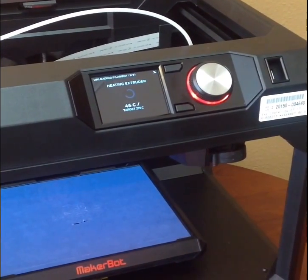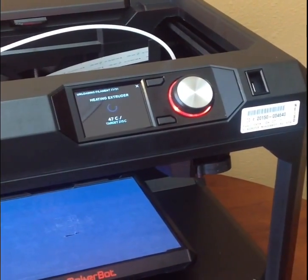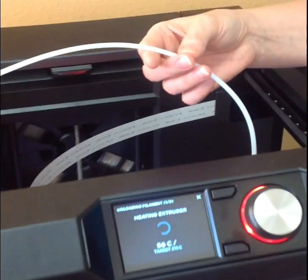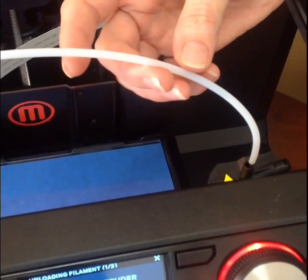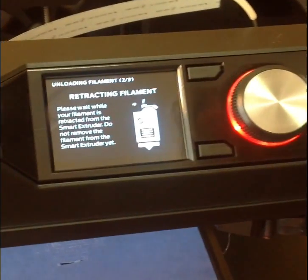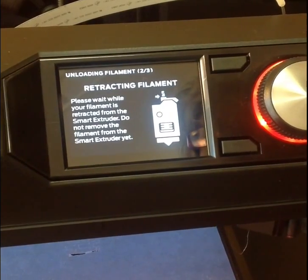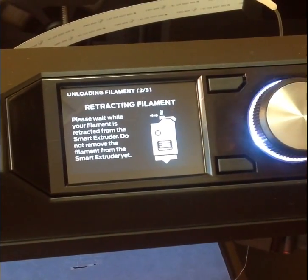It needs to heat the extruder — it needs to heat the filament in order to release it. The filament is attached to the extruder, so I don't want to pull that out until it releases. So it's retracting the filament now. Please wait while your filament is retracted from the smart extruder. Do not remove the filament from the extruder yet. And it just pushed out.